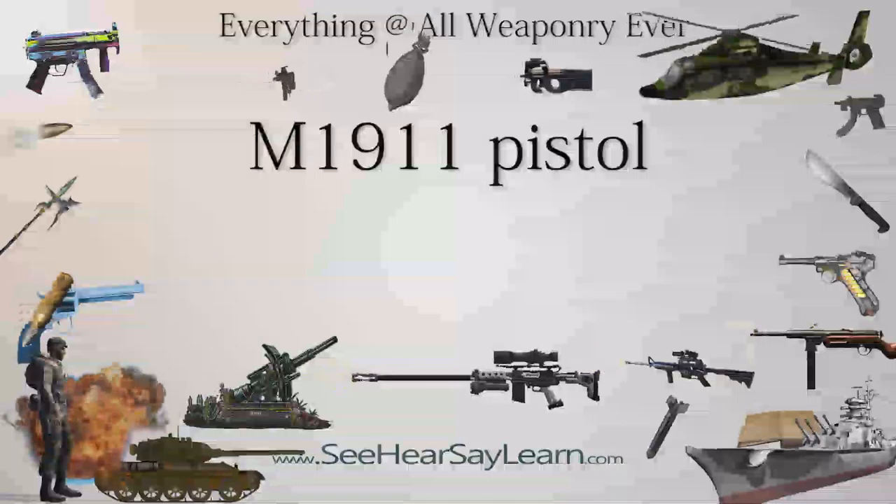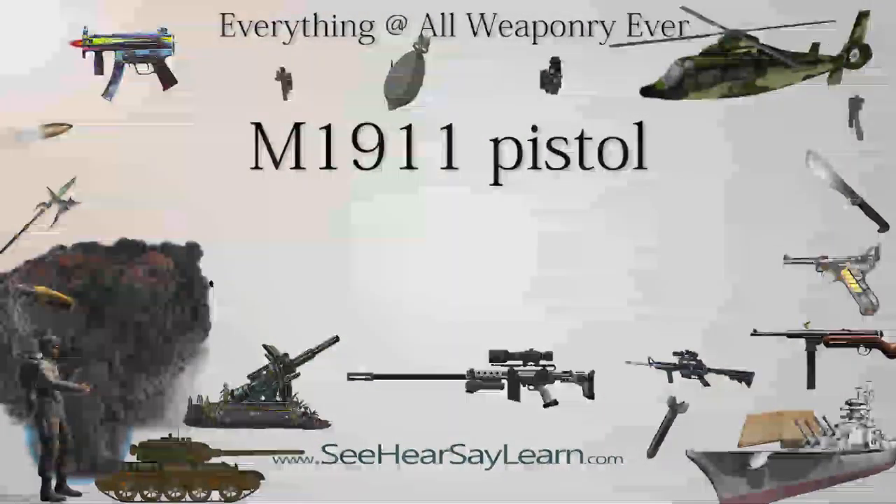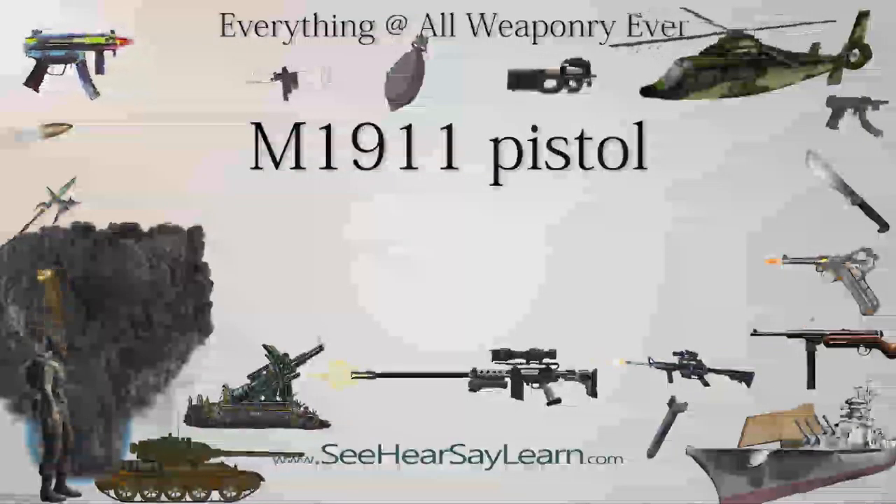The M1911 is a single-action, semi-automatic, magazine-fed, recoil-operated pistol chambered for the .45 ACP cartridge.